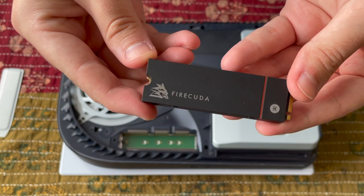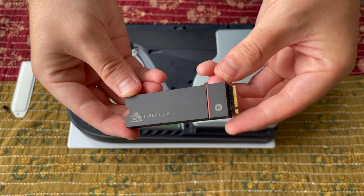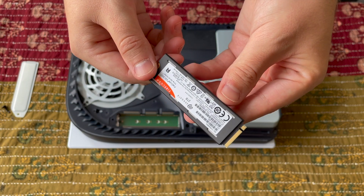Your first step is choosing a compatible SSD, because only a few of them will work with the PS5 internally. They need to be an M2 drive, and they need to fit into the allocated slot with the heatsink attached. Right now we have two top recommendations: the Seagate FireCuda 530 and the Western Digital Black SN850. We've included links to those in the description box below, so check those out for the best deal in your area.